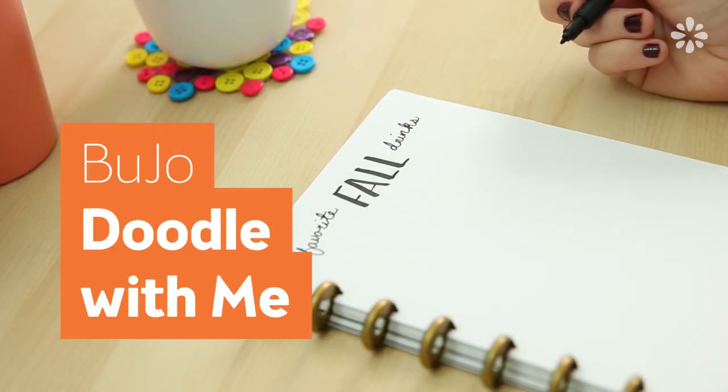Hello, it's Jennifer from Sea Lemon. I wanted to try something a little different today and take you along with me as I doodle in my bullet journal, or BuJo for short.